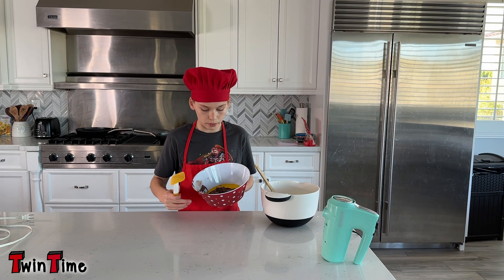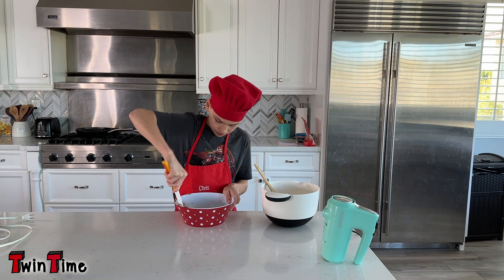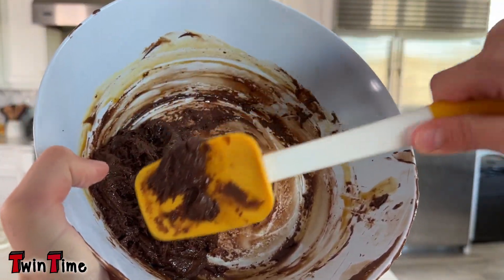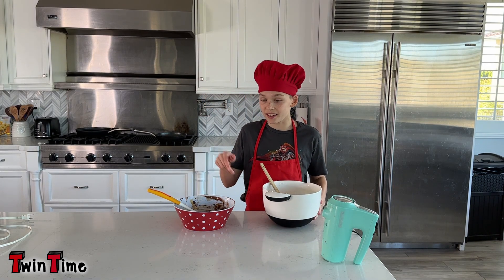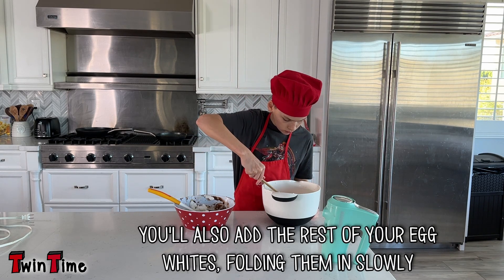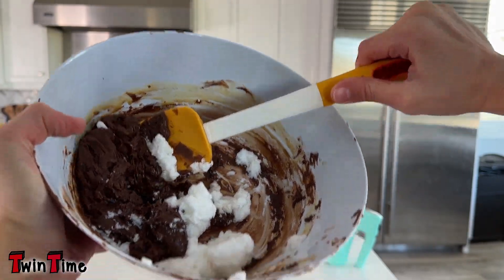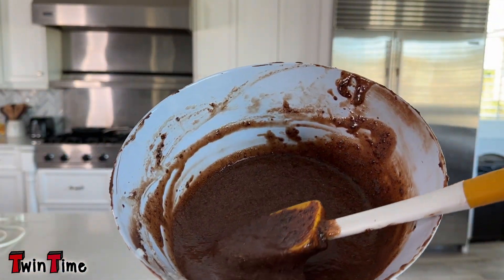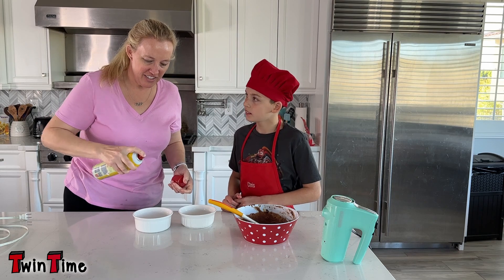Next you're gonna get a scraper and mix the egg yolks and Nutella together. Once you're done mixing, it should look about like this. Then you're gonna get a third of the egg whites and put it in here, then carefully fold it in. When you're done it should look like this. My mom came to help me — making a soufflé isn't very easy.